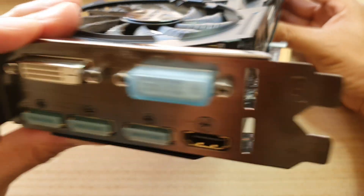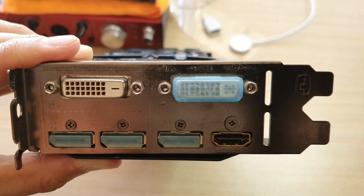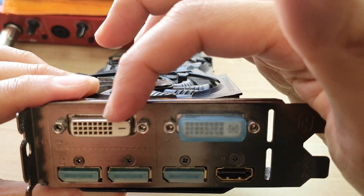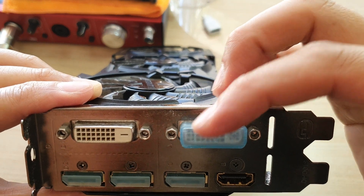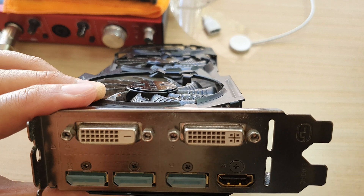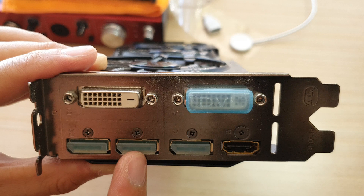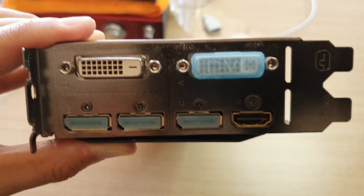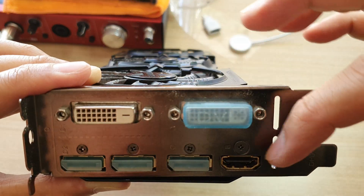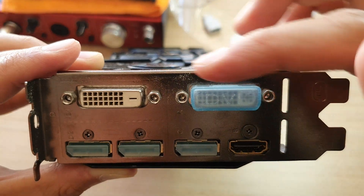This is the back of the card right here. If you look at the back, it has a dual-link DVI port — there's a DVI-I and a DVI-D type, so two different types of DVI ports are available. You also have DisplayPort — there are three DisplayPorts on this card — and you also get one HDMI port.